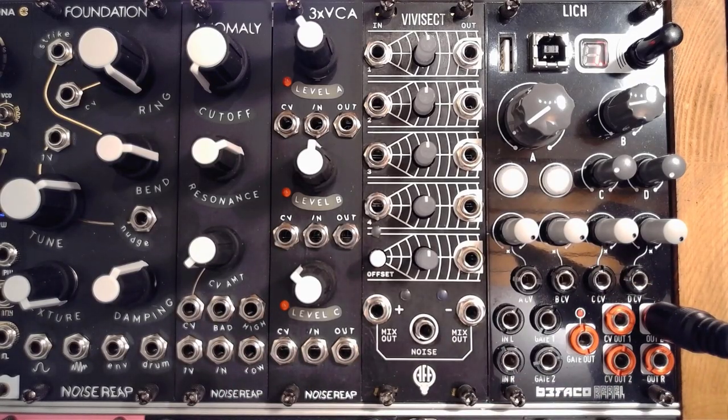Make sure you're sitting down, strapped in, got something to drink — here we go. Vivisect by Animal Factory Amplification is one of those utility modules that I've come to truly love and use as a daily driver.